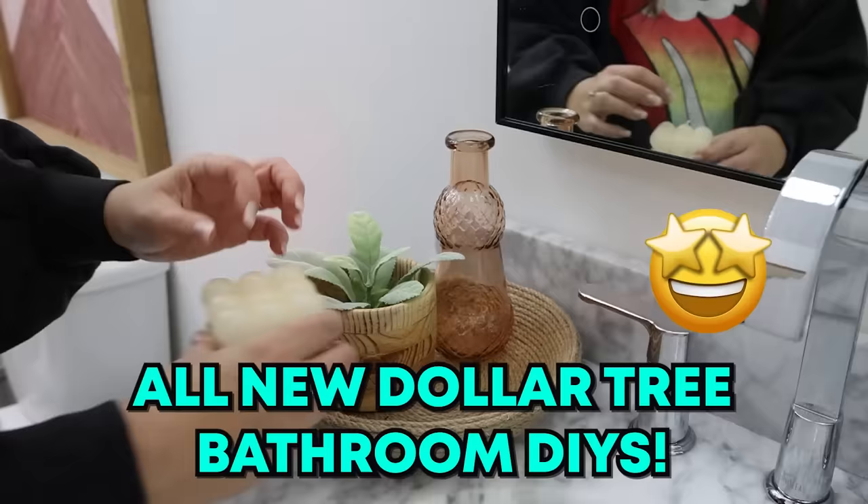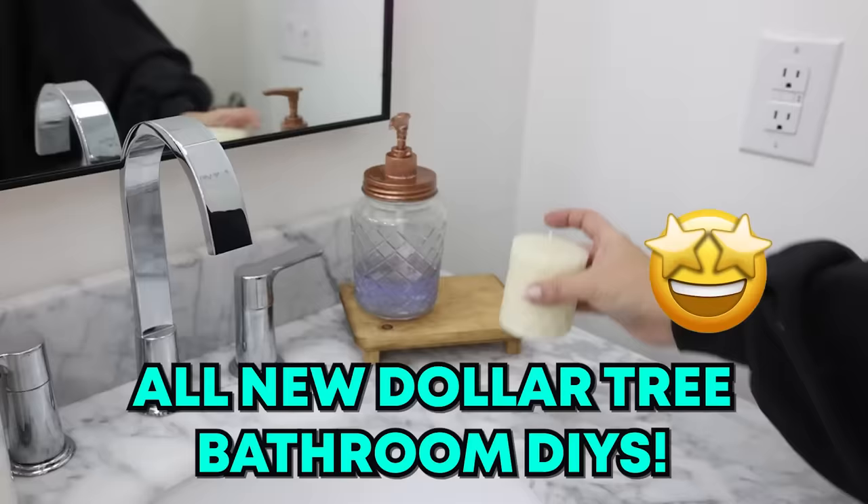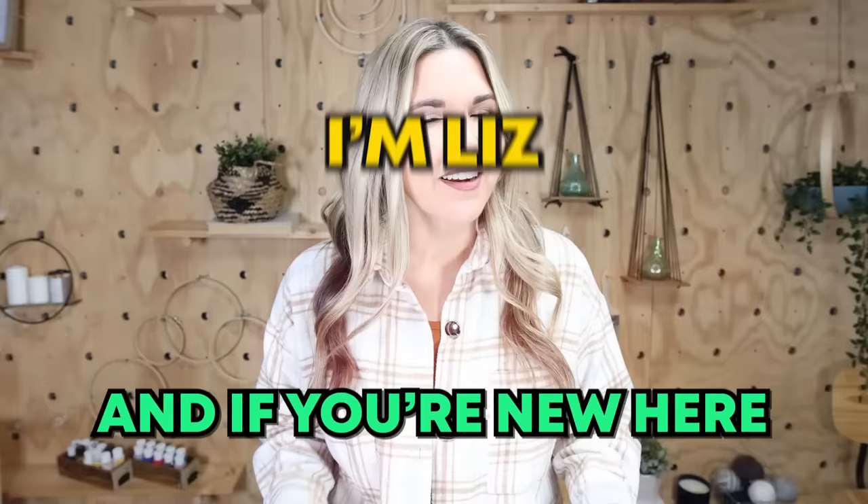In today's video, we're doing all new Dollar Tree bathroom DIYs. And if you're new here, I'm Liz and I love doing Dollar Tree DIYs.